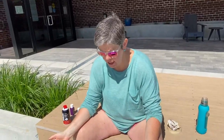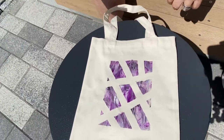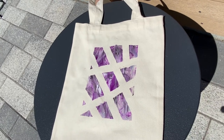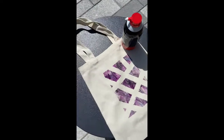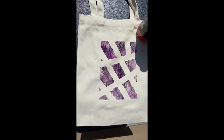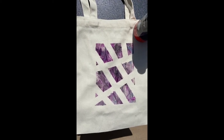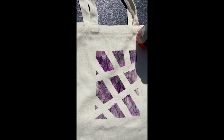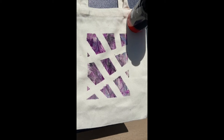I've taken my tape off and this is what the front of my bag looks like. I'm going to let it dry for about a day and then it should be good to go. Another thing to consider: if you have puffy paint, you could go around the outline of each shape with a black, white, or complementary color puffy paint and really have a cool effect — I always like to add suggestions to improve upon what we've done.